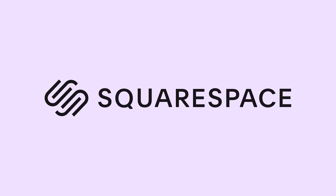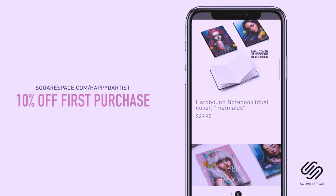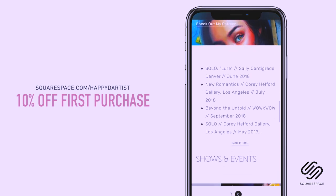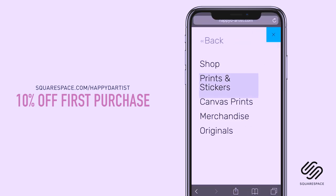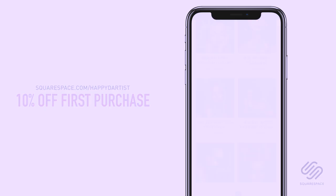I wanted to quickly thank Squarespace for sponsoring this video and for supporting my channel and the art community. I've enjoyed using Squarespace for four years now to build and host my online shop and website. Whether you need a domain, website, or online store, make your next move with Squarespace. Start your free trial today at squarespace.com and visit squarespace.com/happydartist for 10% off your first purchase.